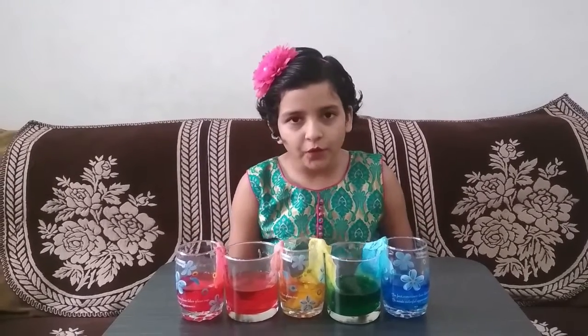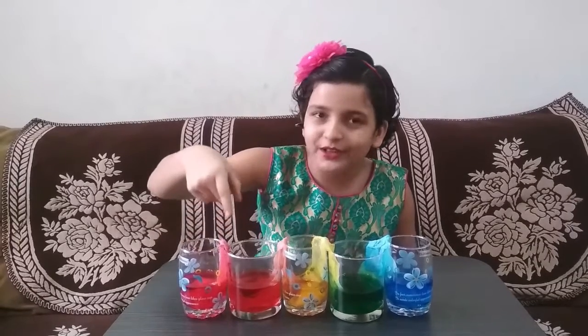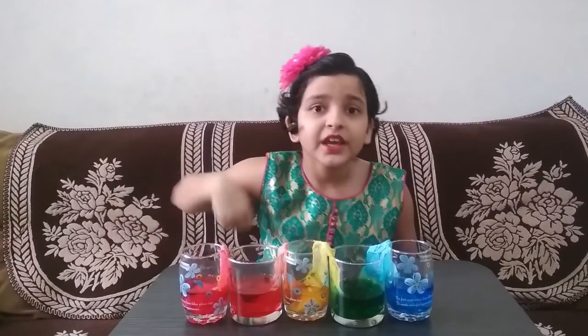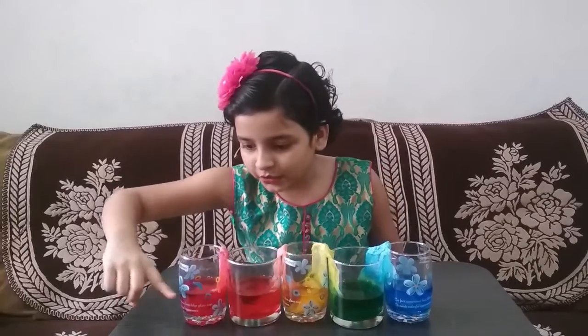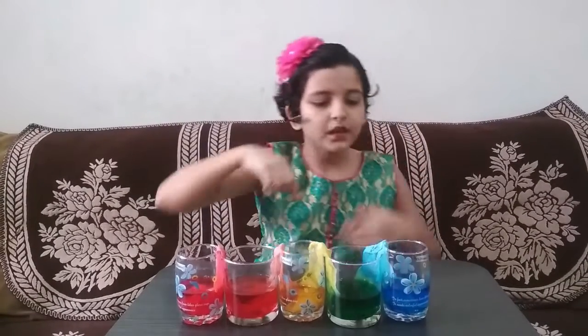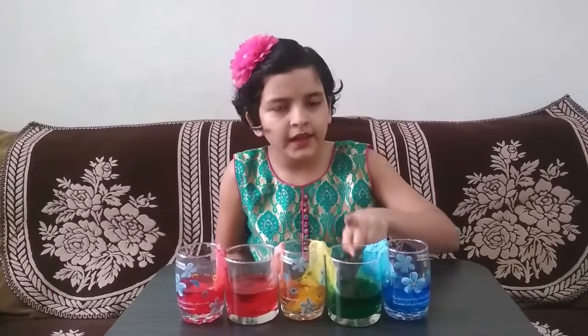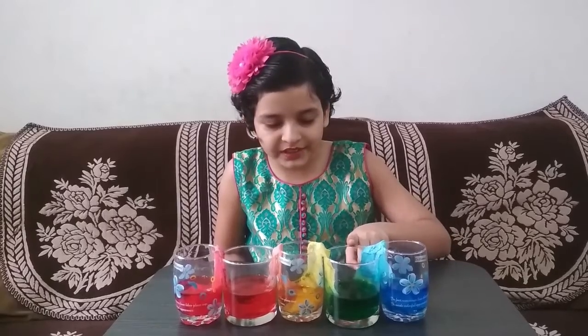After a day of waiting, let's see what happened to the experiment. The water has travelled up and come down into the empty glass — the water levels are the same. The blue water went into this empty glass and the yellow water also came into this empty glass.